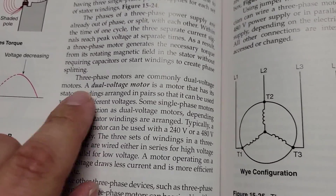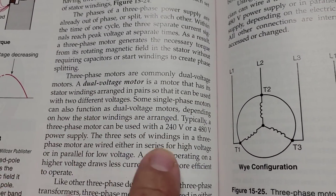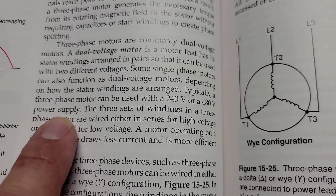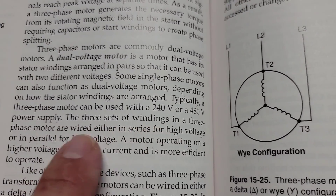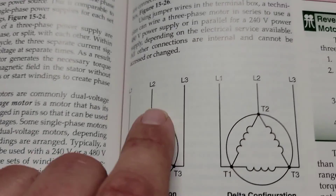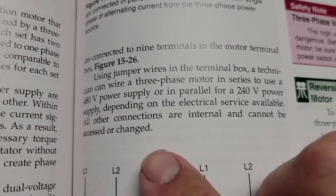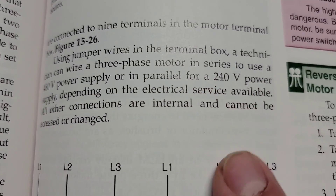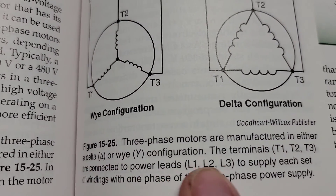The first thing I want you to know is that three-phase motors are commonly dual-voltage motors — that means they can be wired for a lower voltage or a higher voltage. Typically, a three-phase motor can be used with a 240 or 480 volt power supply. The motor we're dealing with today is 240 volts. Three sets of windings in a three-phase motor are wired either in series for high voltage or in parallel for low voltage. Using jumper wires in a terminal box, a technician can wire a three-phase motor in series for 480 volts or in parallel for 240 volts. Three-phase motors are manufactured in either delta or Y configuration.